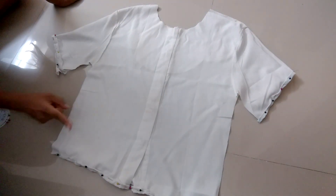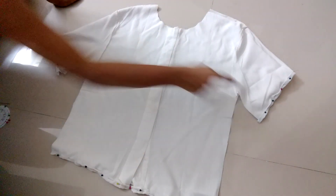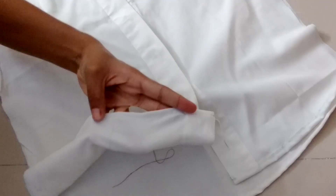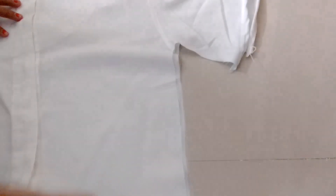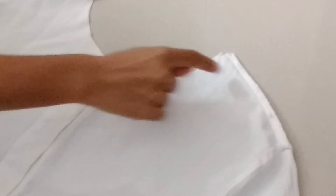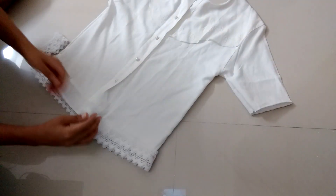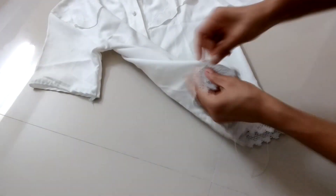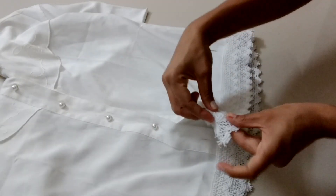We will not join the side part yet — we will hem the sleeves and lower part first so that we can get a clean finish. Give a straight stitch either by sewing machine or by thread and needle, as I've done in most of my videos. After that, join the side part and then hem the neck. This joining step is totally optional — give a straight stitch using thread and needle and fold the remaining part like this.